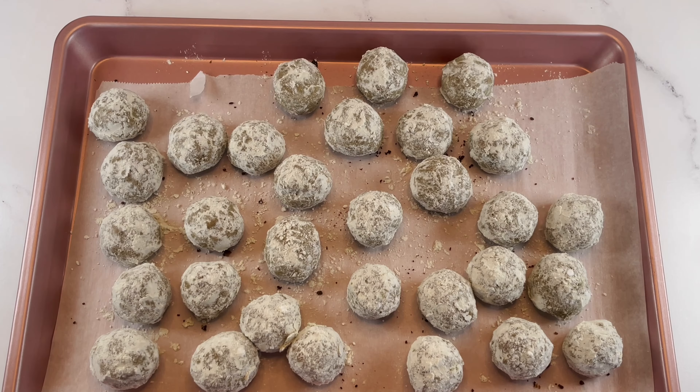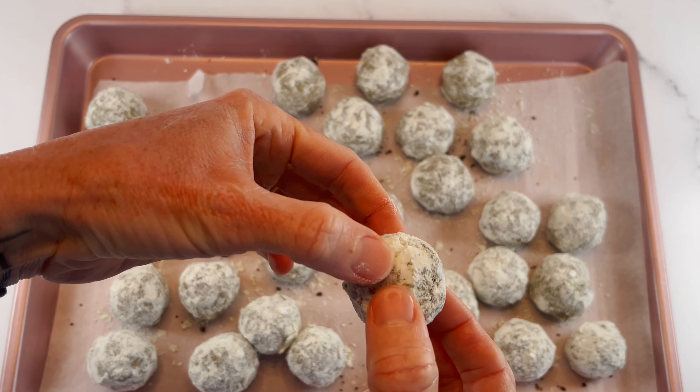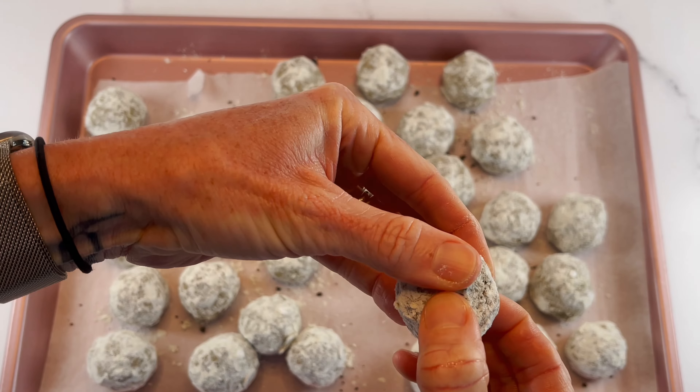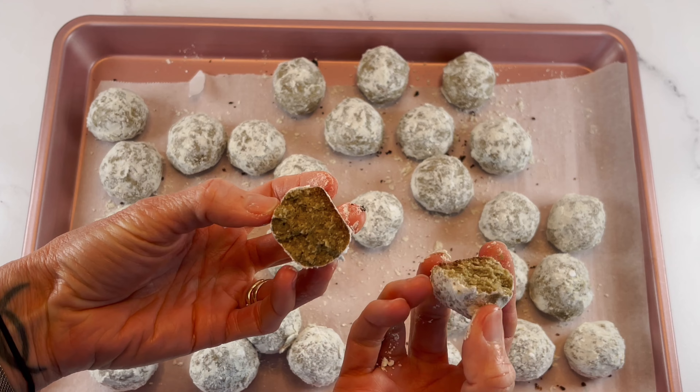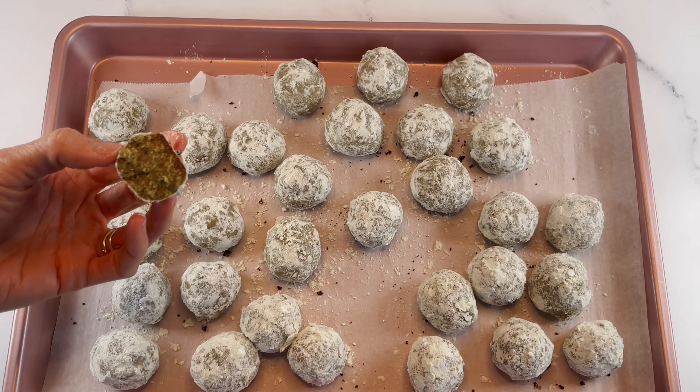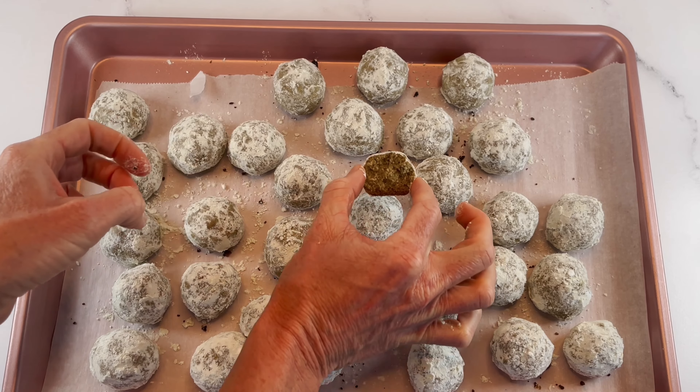That was so fun and easy — we've got our little matcha snowball cookies. Break one open — beautiful! Those are really good.